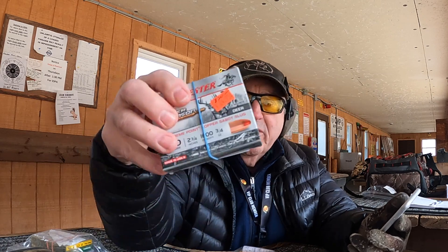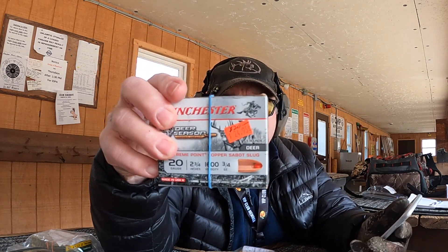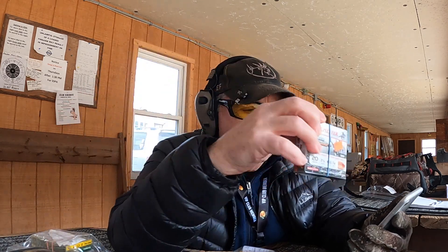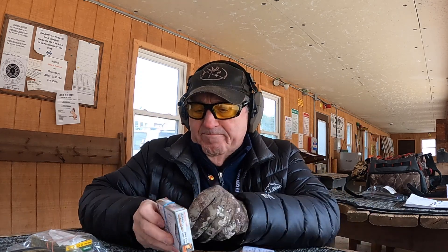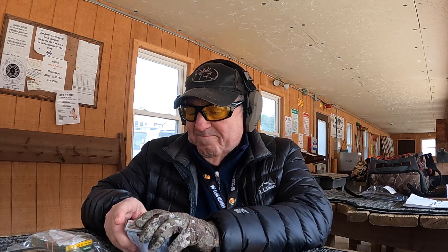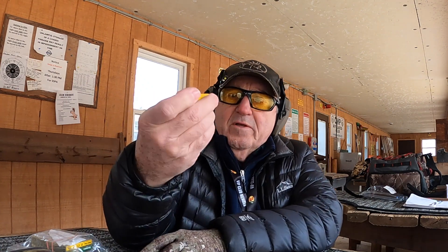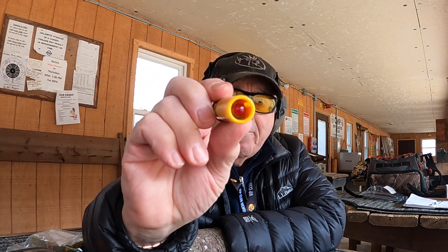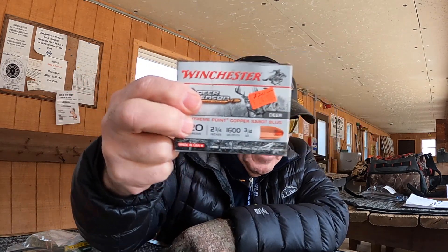It's 9:59 and we're going to get started. The first shot we're going to take is a standard factory load and we'll see how that goes on the target. This is the Winchester solid copper bullet, two and three quarter inch shell. It is officially 10 o'clock - we're going to start this test.